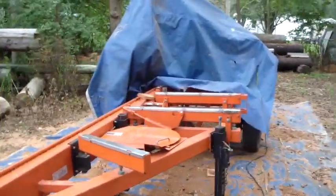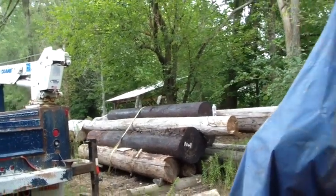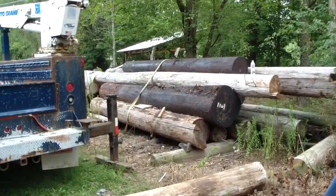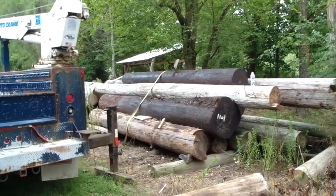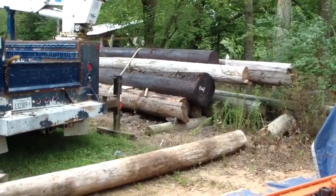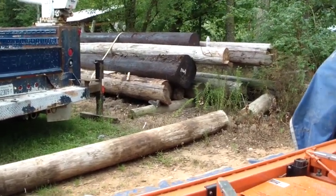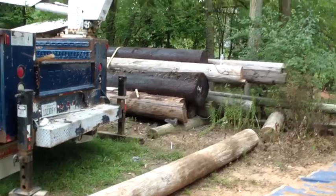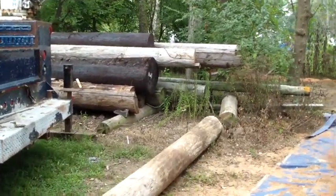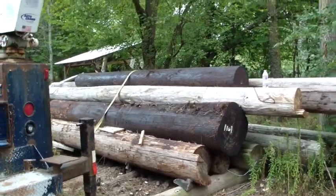We ran into that with a guy who wanted a beam to go in his basement. We warned him about it, thought it would dissipate more than it did — but it just didn't. He ended up replacing it with something else and we took the beam back without charging him for it, then ended up selling it to his neighbor who had a use for it. Those are things to be mindful of when sawing poles. It's a lot of free wood, and most of it's good wood if you can get it right. I just wanted to touch base on that — hope you enjoy the video.